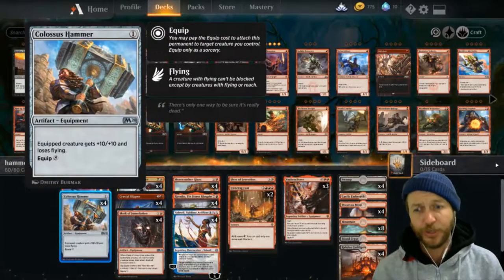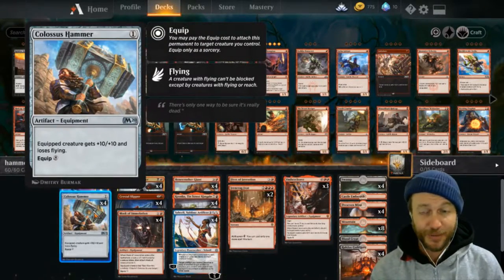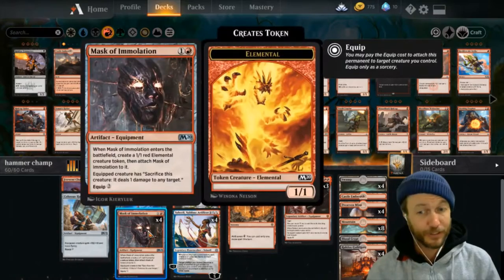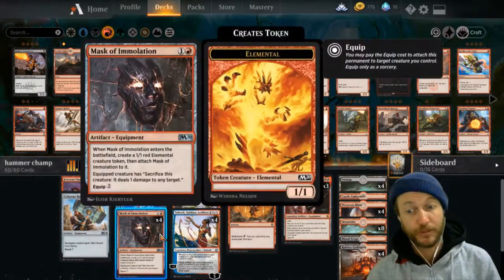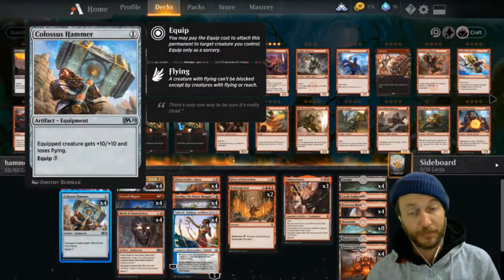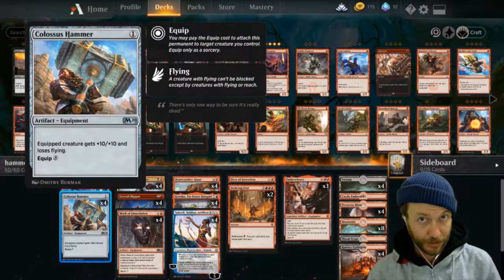So what are we trying to do? We're trying to win with this hammer. The way we're going to do that is turn 1 hammer, turn 2 Mask of Immolation, turn 3 Shahili - minus 2 her, use the mask as a copy of the hammer and swing in with an 11/11 on turn 3.